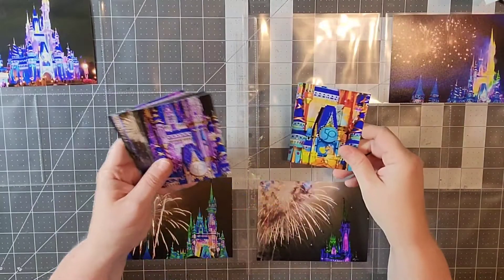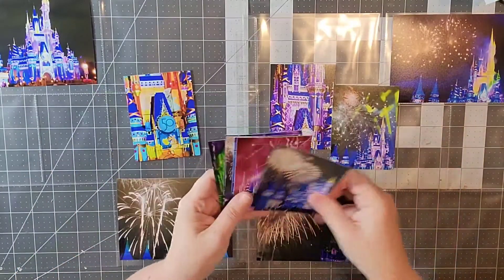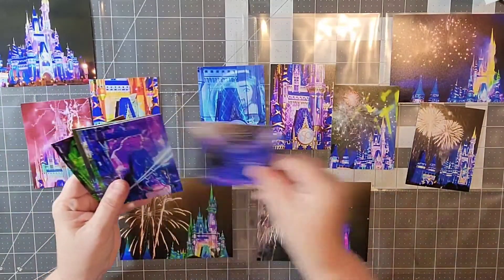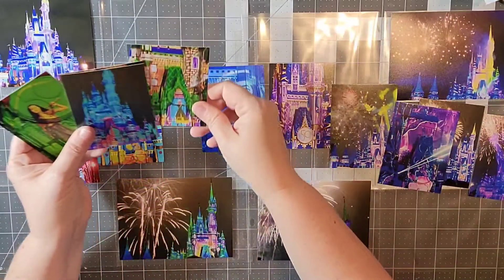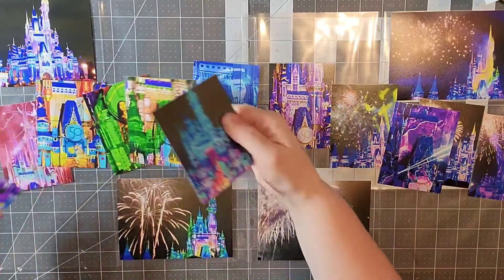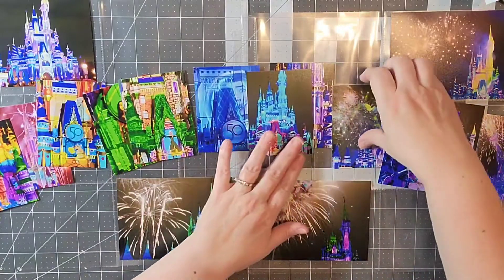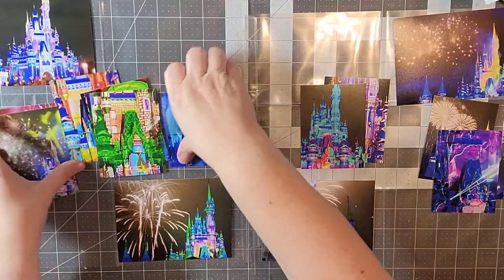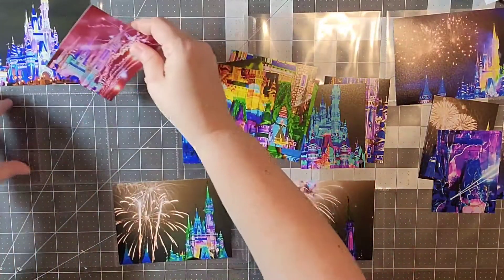Once I have those done I'm going to lay them out in close to rainbow fashion — there's pink, some orange-yellow, green, blue, and purple. There's a lot of blue and purple which is actually going to be the third page, but I thought I would go ahead and get them in the page protectors.